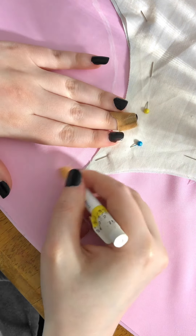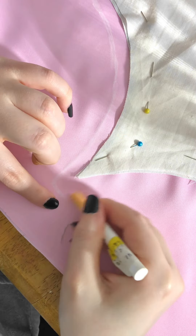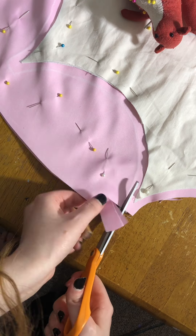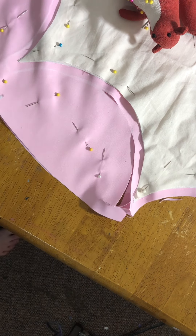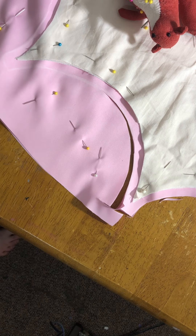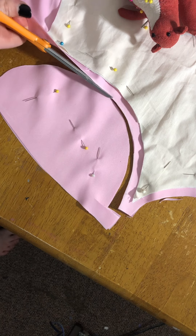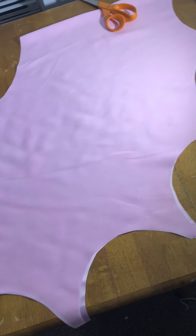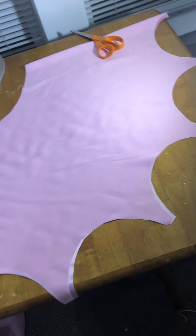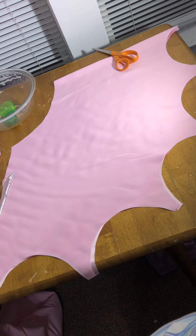Once I got to the pointy ends of the scallops, I made sure to make it flat and tapered — square, I guess you could say — thinking it would make it easier to hem those ends. It did and it didn't at the same time; it's kind of hard to explain, and you'll see why later on. With that, we have our first skirt layer panel cut out. I'm making each skirt layer in two panels to reduce bulk at where it's going to be attached on the dress.